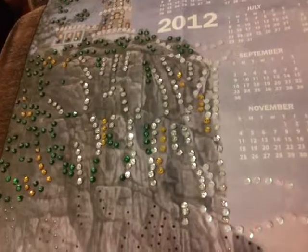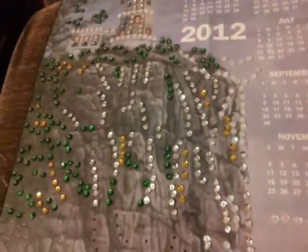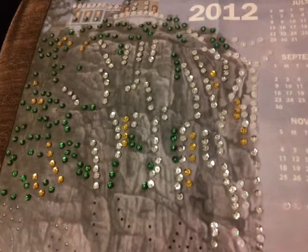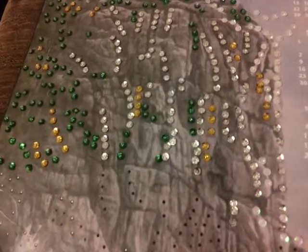Hi guys, this is what I've been working on lately — it's a muted calendar and it's really fun to do. If you're someone who likes to sew felt stuff, this material is like a hard felt type material.